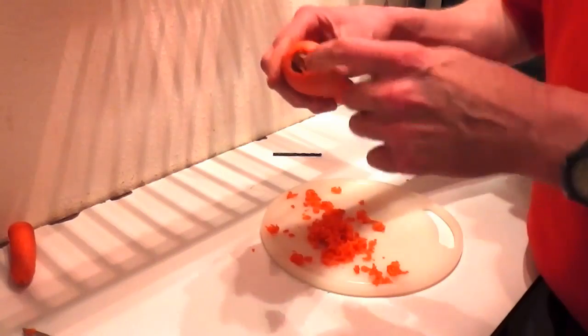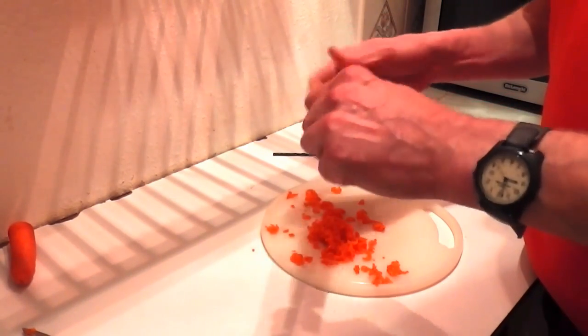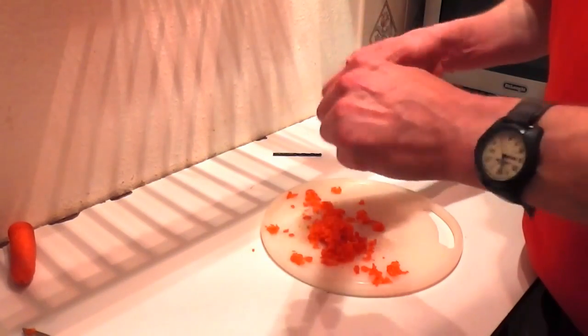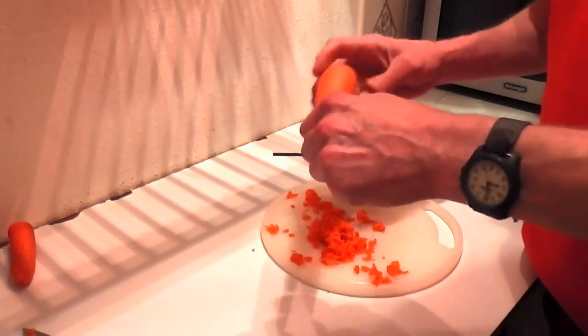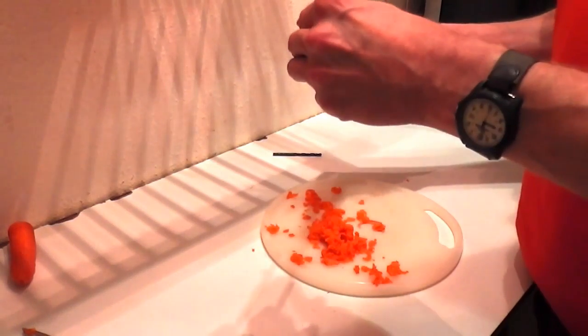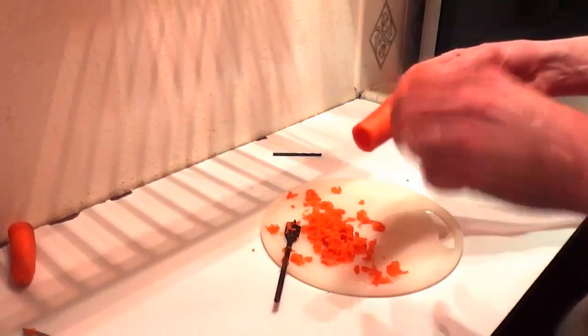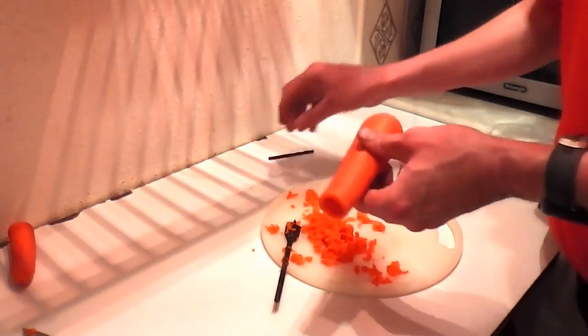The important thing is not to go right through — keep the end closed. Go as far as you can towards the end, then drill it out like so. Pour out all the debris — you can rinse it under the sink.